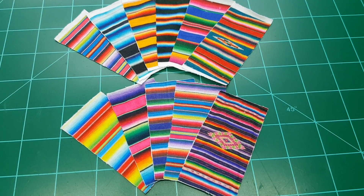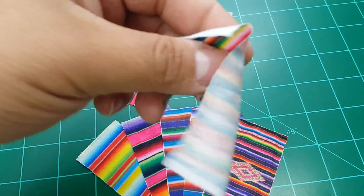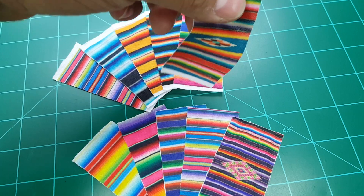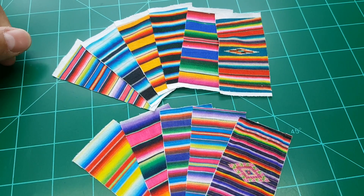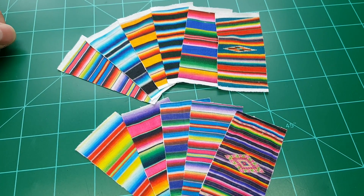Anyways, just let me know what y'all's feedback is on these. Like I said, they are fabric. Let me know and we'll go from there. Thanks guys, have a good week.